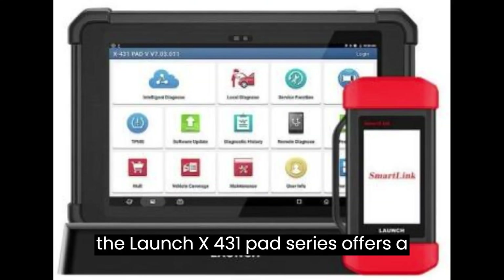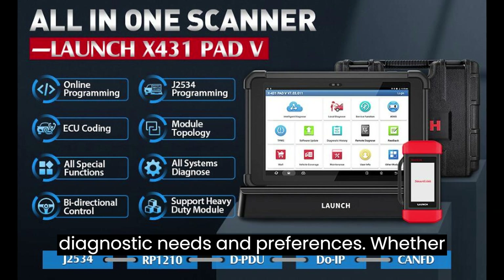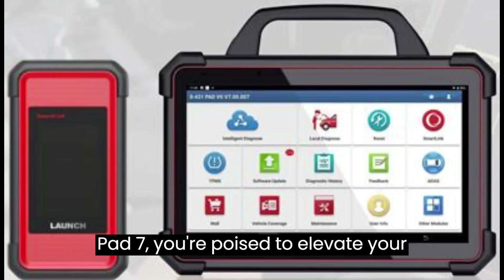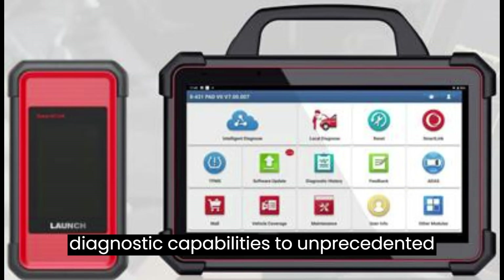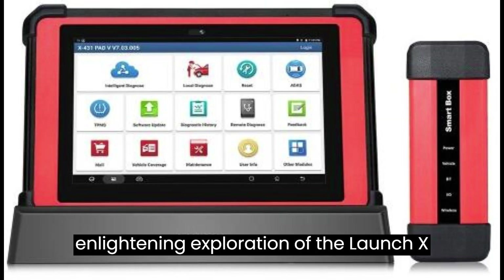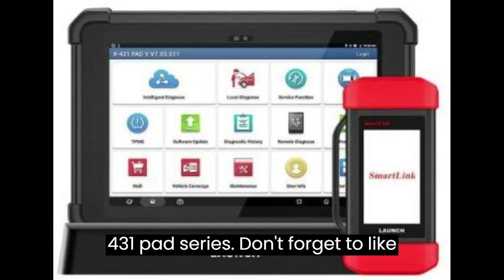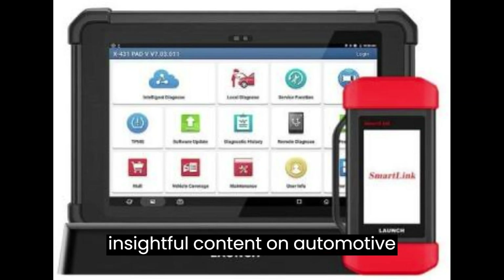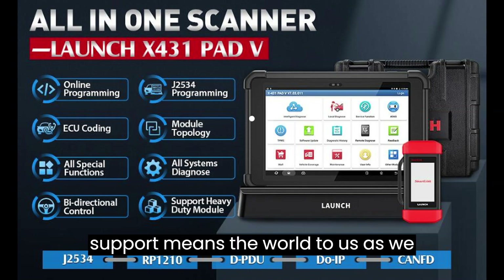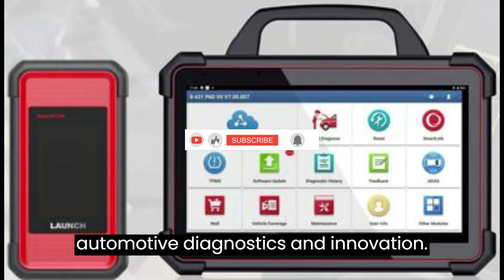In conclusion, the Launch X431 Pad Series offers a plethora of options to suit diverse diagnostic needs and preferences. Whether you opt for the Pad V Elite, Pad V, or Pad 7, you're poised to elevate your diagnostic capabilities to unprecedented heights. Thank you for joining us on this enlightening exploration. Don't forget to like and subscribe to our channel for more insightful content on automotive technology and electric vehicles. Your support means the world to us as we continue to unravel the mysteries of automotive diagnostics and innovation.